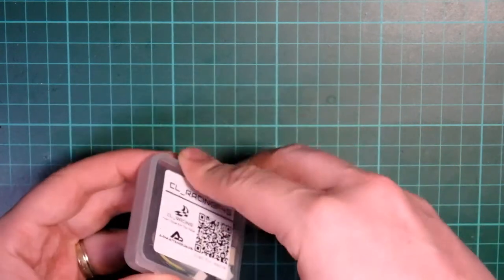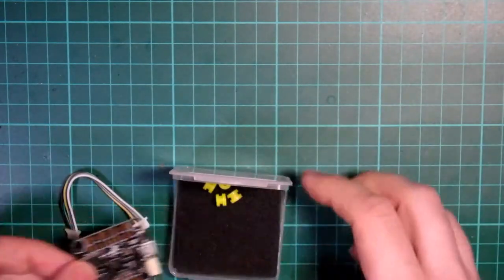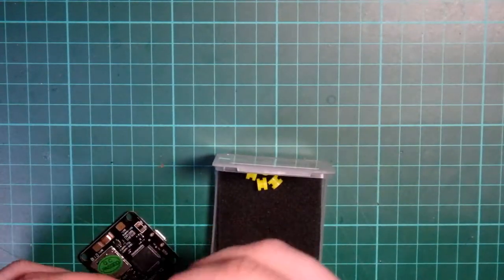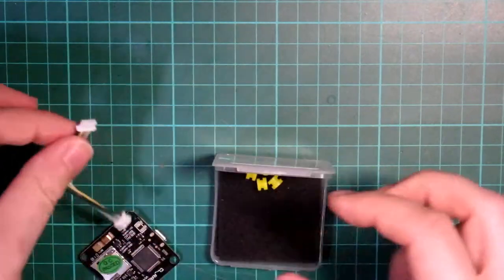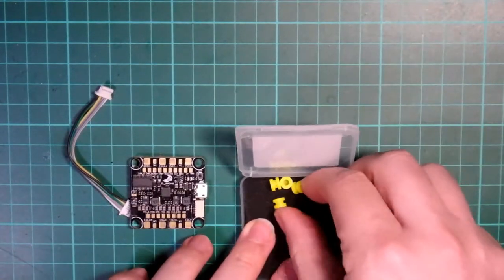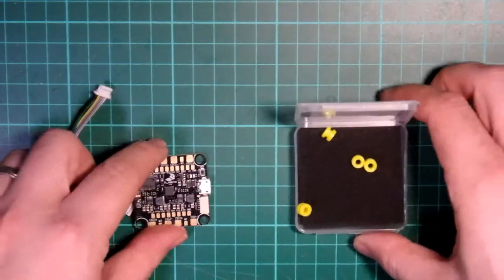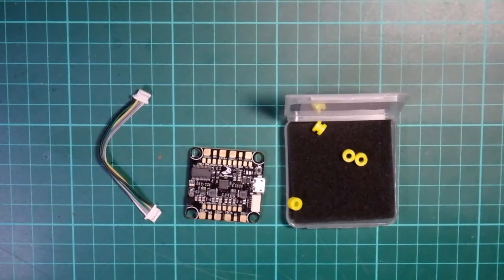This is an all-in-one flight controller. It comes in a nice little box. In there you've got your usual bits and pieces. You've got a little cable that I'll talk about a bit later on, and your little rubber gummies for going in the corners, which are nice and bright. So that's what you get in the box.